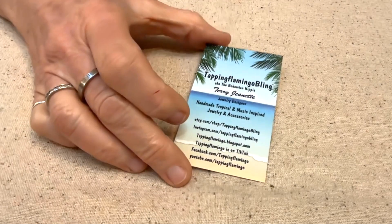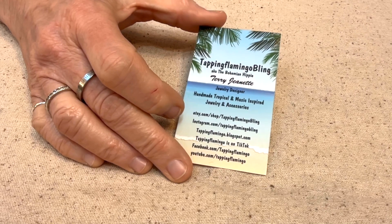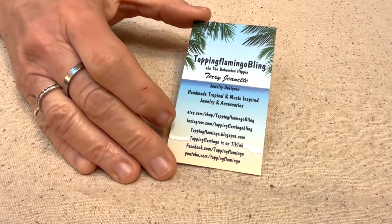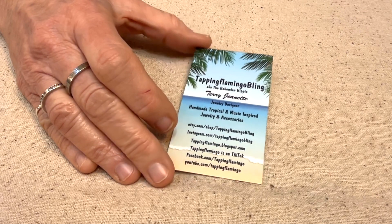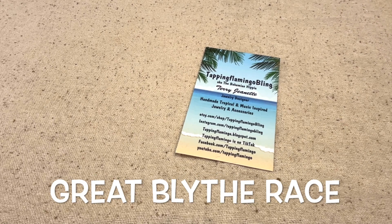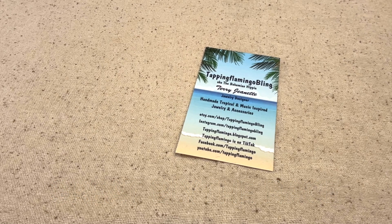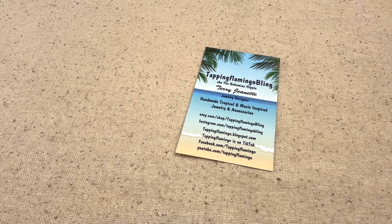Hello everybody, this is Terri Jeanette with the Tapping Flamingo. In today's video I'm going to show you a couple of items that I'm actually donating to an event called Blythe vs. Blythe. It's an event where there is a lot of customizing going on with the Blythe dolls. I'm kind of curious about it so I've decided to attend — it's going to be January 13th through the 20th, 2024.